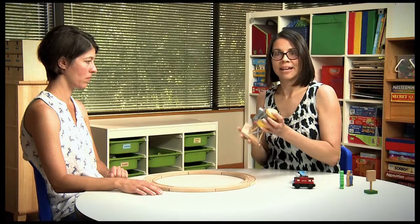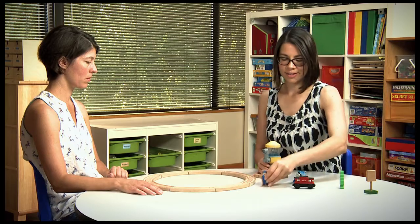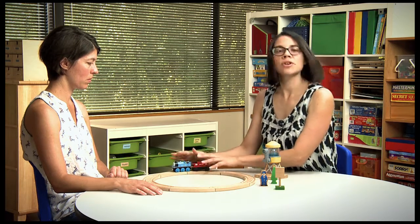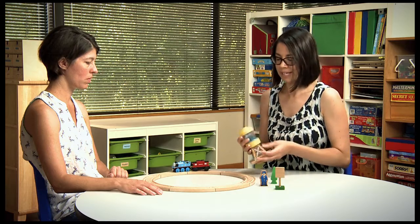Now we're ready to add in some accessories to our track. We have a water tower and a conductor, a tree, and a speed limit sign. The trains are already on the track — they know how to push them, they know how to put the tracks together. Now we're going to add some pieces.